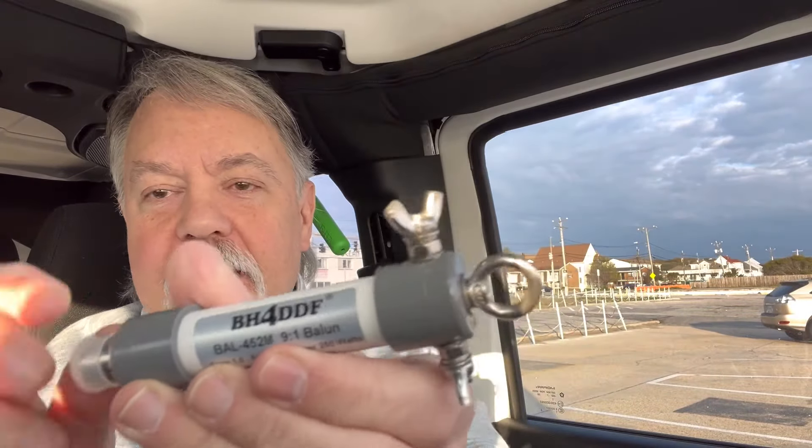My friend John N0BTY sent me a really cool balun — this is a 9-to-1 balun, the BH4 DDF 9-to-1 balun. So I thought, what can I do with that? I'm going to build a dipole with it, being that it's a balun and a balanced antenna. I tried to do some research on this, and the closest I found is in Portable Wire Antennas by John Hill, KF7SQQ. He's got a section where he talks about a random wire dipole using a balanced line to feed it, and also a section about random wires using 9-to-1.